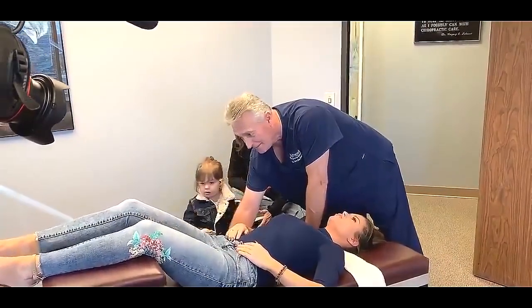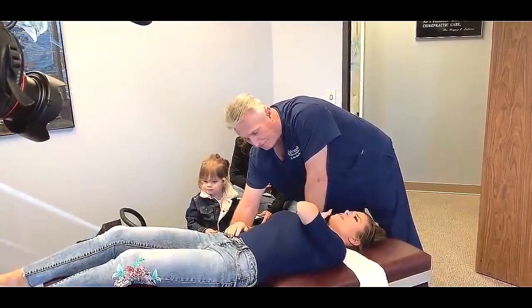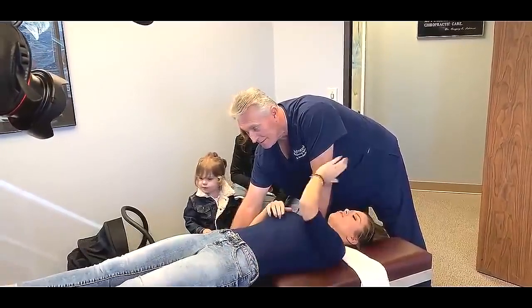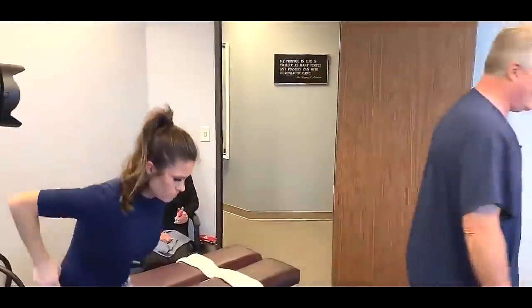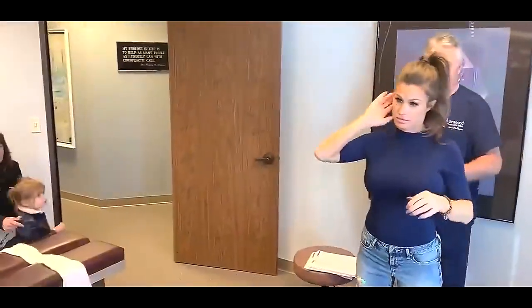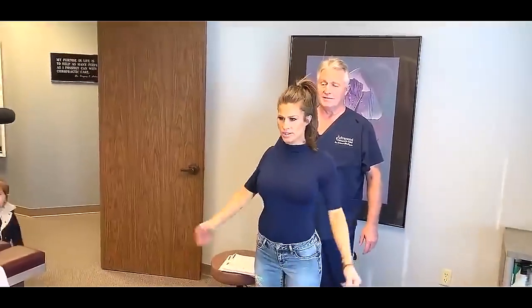You definitely needed that. You have no idea — I've been trying to crack this side, I couldn't get it. I did call you to try to get it once your father passed away. I'm so sorry. Well, thank you. Okay, let's stand you over here in front of the mirror. Let's have you flex your head forward and backward — oh my god, I feel so good. Feel better?